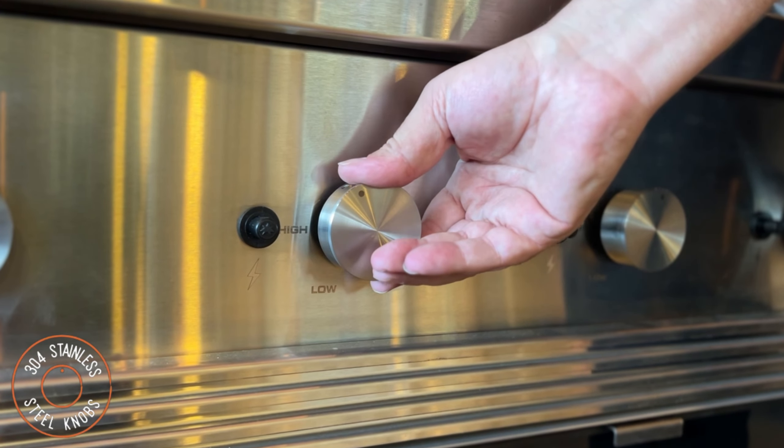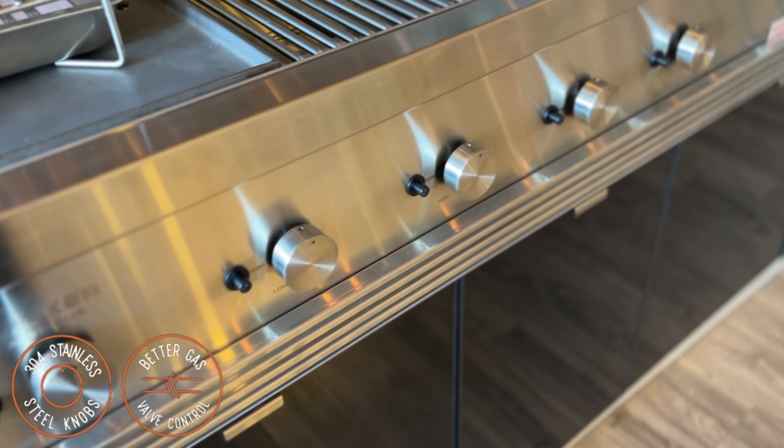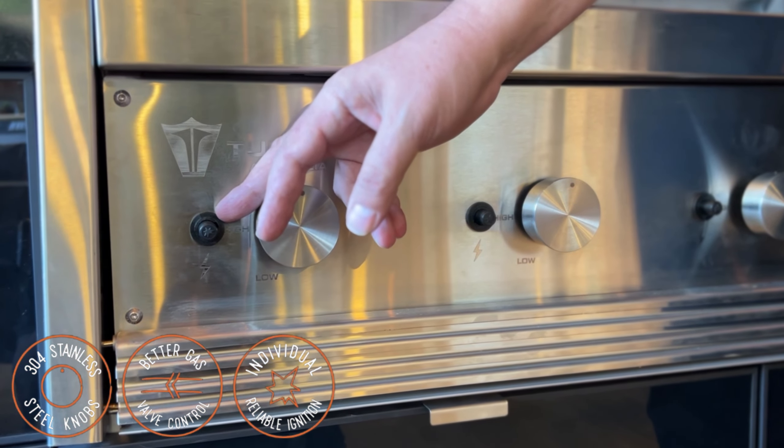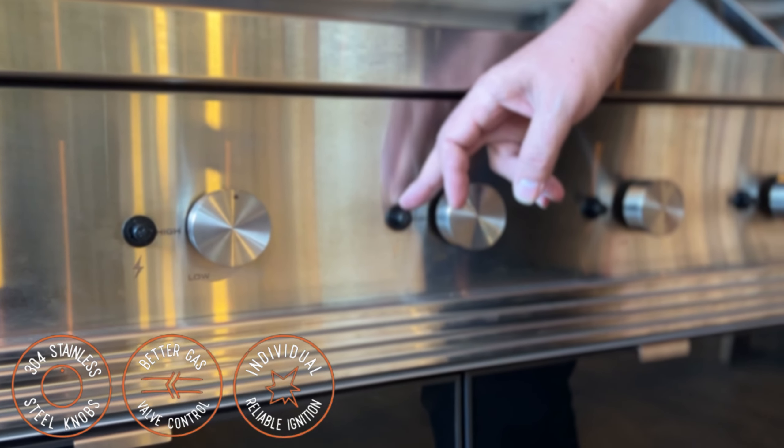We have also upgraded our knob system on the R-Class to 304 stainless steel for an even stronger build and strong gas valve control. The piezo ignition system is found on each burner and requires no batteries or electricity, making them highly reliable.